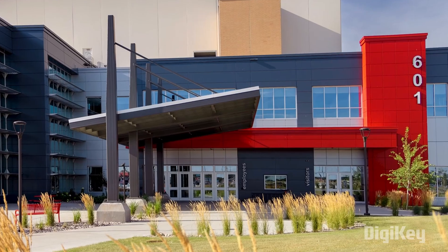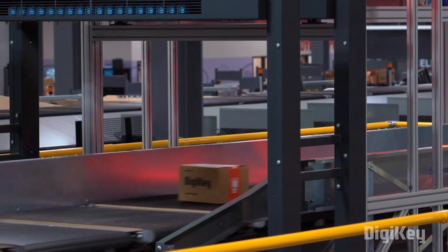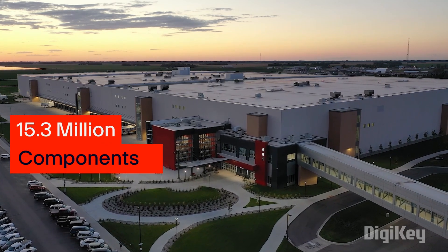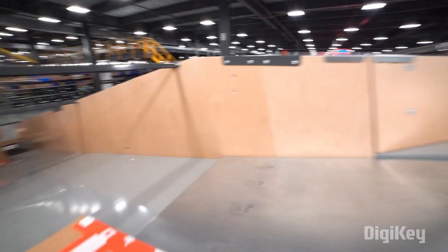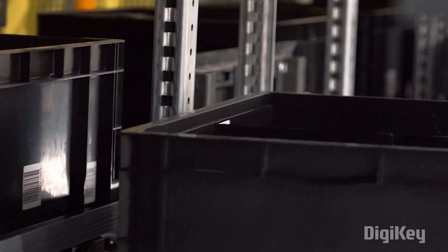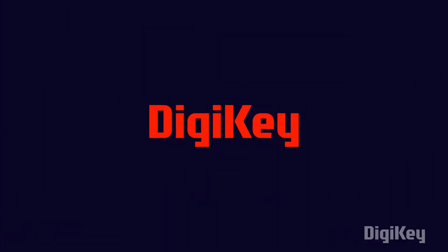This video is sponsored by Diziki, who is also the supplier of components used in this project. Diziki is a global leader in cutting-edge commerce distribution of electronic components and automation products worldwide. They provide more than 15.3 million components from over 2,900 manufacturers, with products in stock available for immediate shipment. With their fast shipping and excellent customer support, you can always trust that your product will arrive on time and in top condition. So do remember to check out Diziki for your next project.